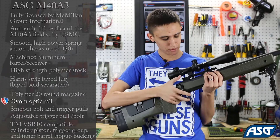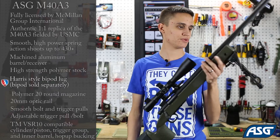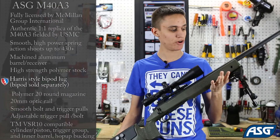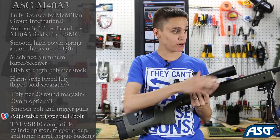You've also got a metal Picatinny rail on the top for attaching scopes — I've attached one here to show you that — as well as a bipod mount in the front, and I've attached an NC Star Harris-style bipod to show you how that looks. It's got a metal bolt, metal action, and metal outer barrel.